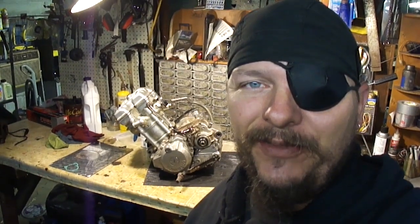Well, I got the KLX all put back together. Hopefully it'll hold some oil in it now. If you guys like this video please give it a thumbs up, consider subscribing, and I'll catch you on the next one. Thanks for watching.